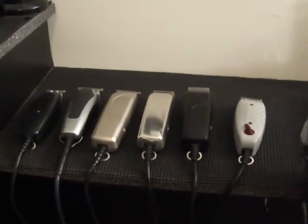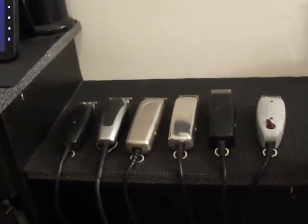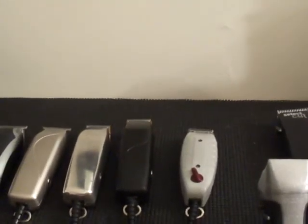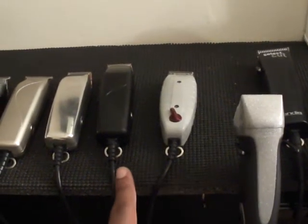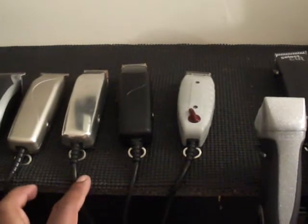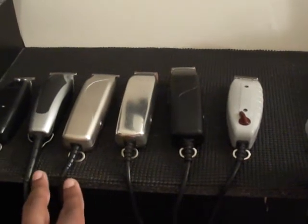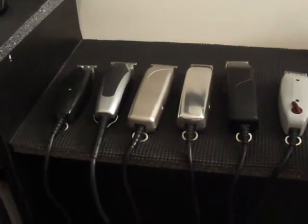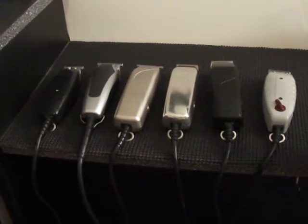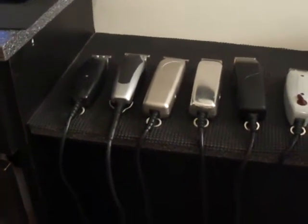I'm going to zoom in on the trimmers here so you can see we have a lot of different trimmers here. I'm a fan of all of Andis' trimmers and we're going to start from the right and go to the left. We've got the Outliner 2, the M2, and then these are my M3s right here — my custom M3s and my regular M3s. And of course you see the Super Liner or the Super Trimmer. But the one I want to definitely focus on today is the one that everybody seems to forget, that is actually a very, very nice trimmer to have in your arsenal.